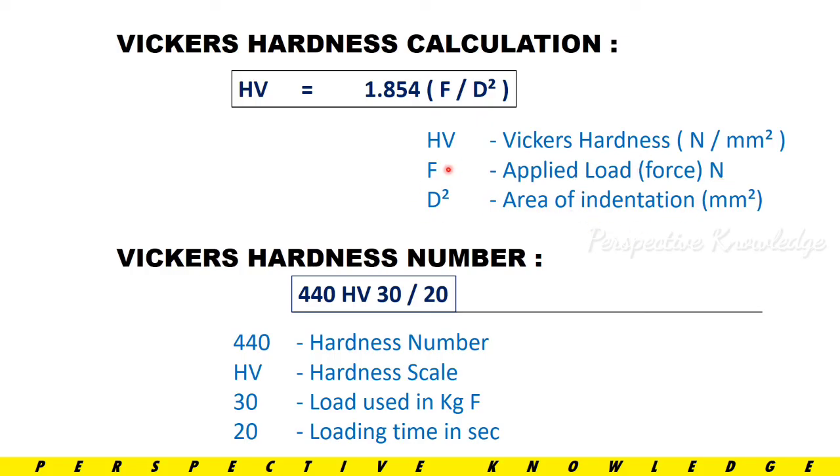For example, the notation 440 HV 30/20 means: 440 is the hardness number, HV is the hardness scale, 30 is the load used in kgf, and 20 is the loading time in seconds.